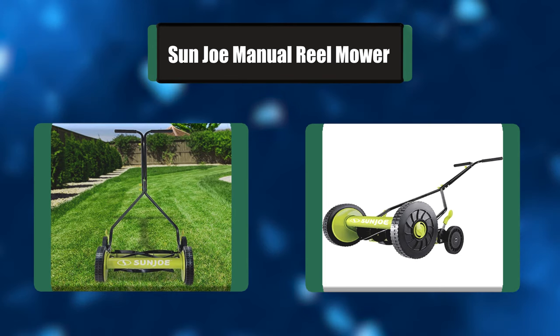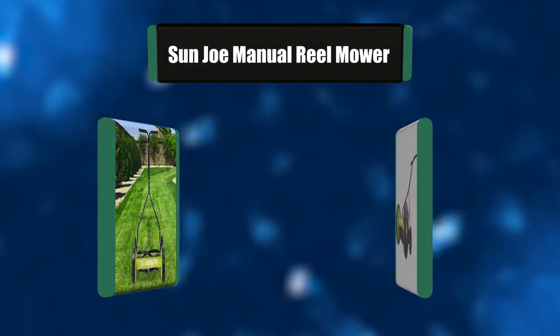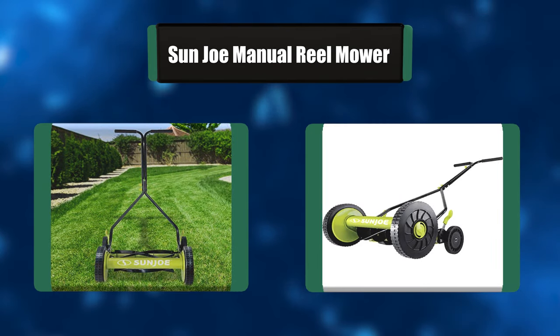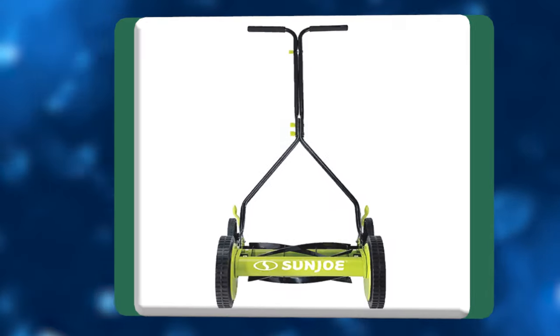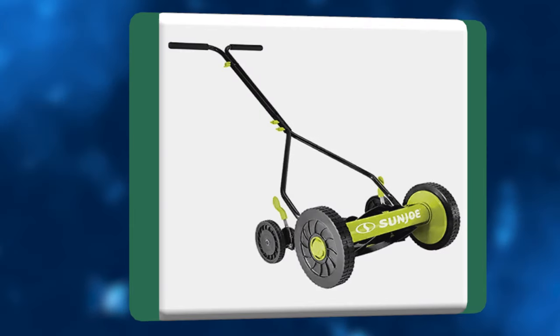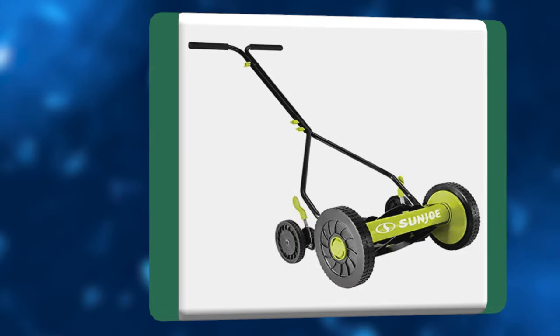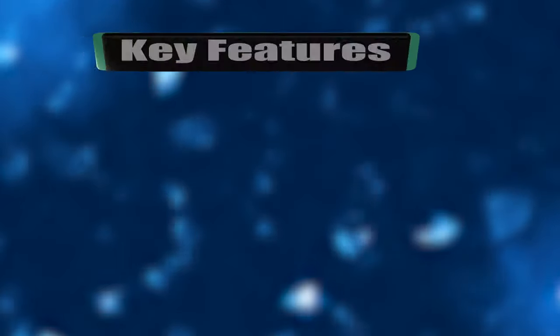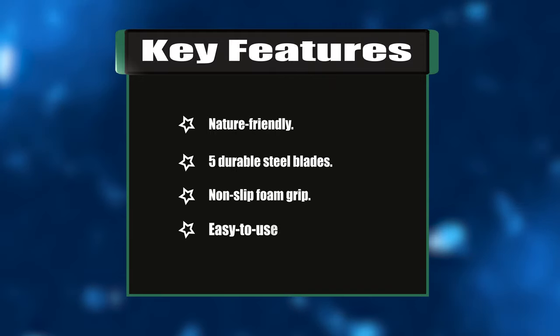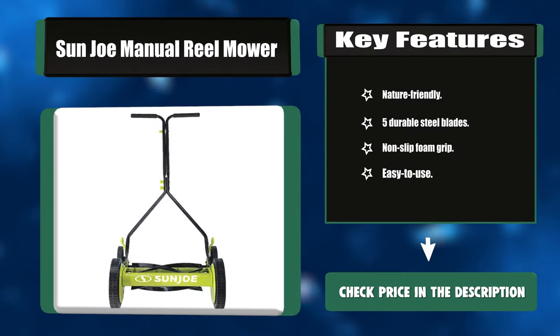Number six: Sun Joe Manual Reel Mower. Tailor your turf with unparalleled precision with the MJ503M manual reel mower from Sun Joe. Powered with a push, its five sharpened steel blades cut a crisp 14-inch path in a single pass. No gas, oil, or electricity required. Rugged all-terrain wheels make it easy to push and maneuver. Key features: nature-friendly, five durable steel blades, non-slip foam grip, easy to use.